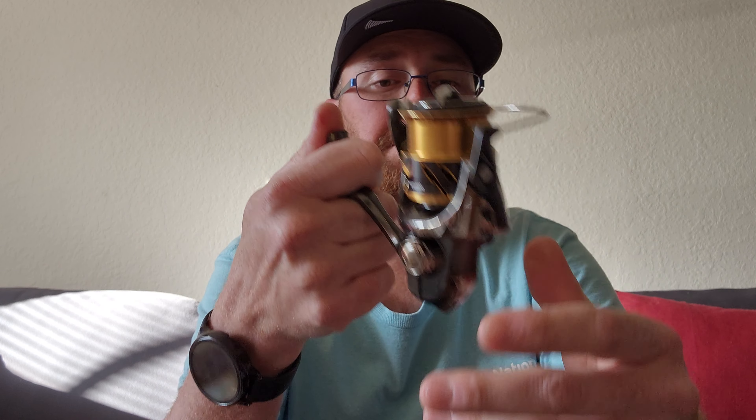This reel is going to be a workhorse for me during the colder months with lighter braid. I'm going to use a 15 to 20 pound leader at most. The drag poundage is right around 8 to 11 pounds give or take. Overall, the quality of the reel feels amazing — typical Shimano quality — you can definitely tell this is a premium reel.